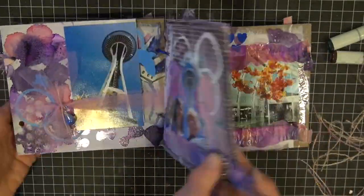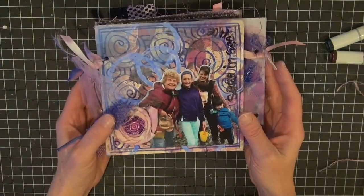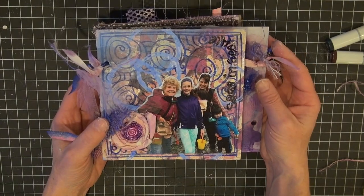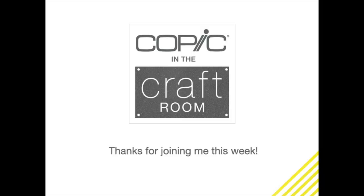Kind of flipping through so you can see how the pages connect. I really appreciate you following along. I hope you got some good information out of the video series. Thank you. Have a great day.